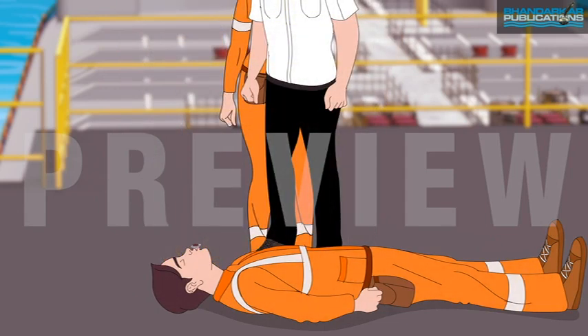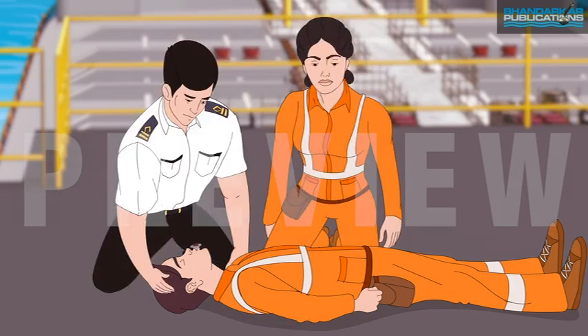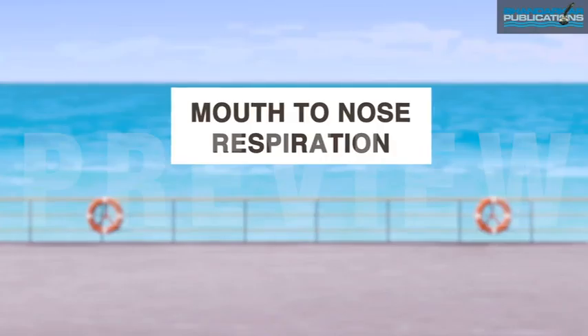Since chest compressions are given at a fast pace, they can tire the rescuer. In such a case, switch positions and continue the procedure from chest compressions to respiration.